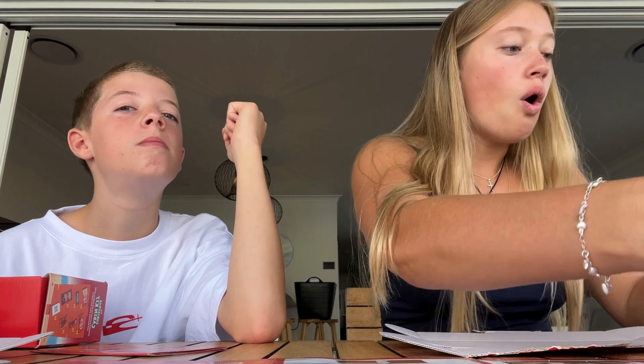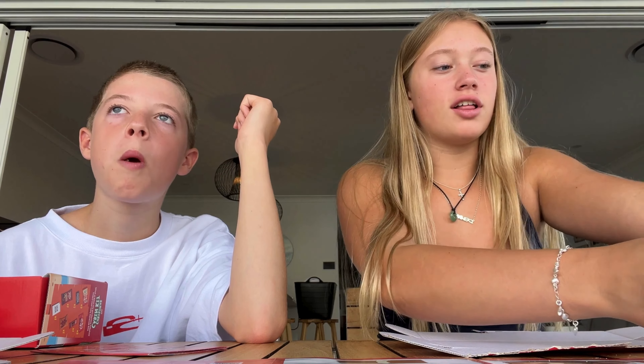You know that mint chocolate that you got? I ate most of it. I literally asked you did you eat any and you said no! Liar! You've got 12 of these KitKats — that's crazy.